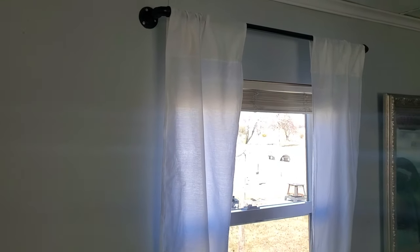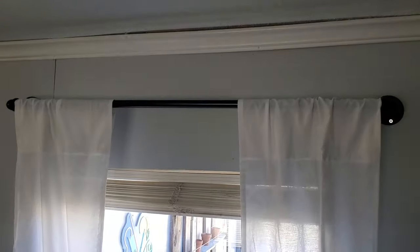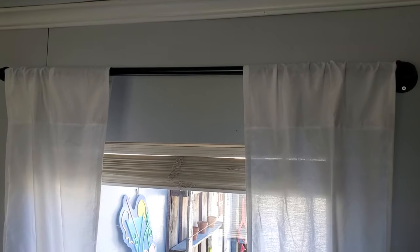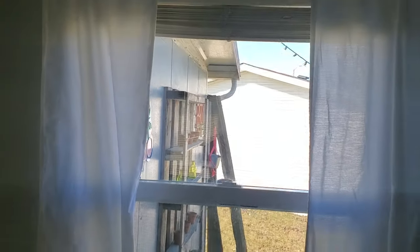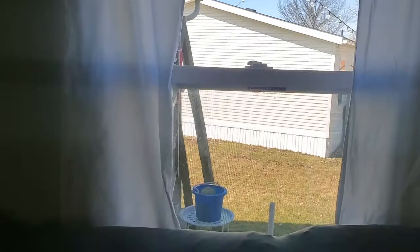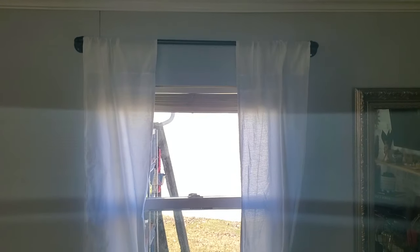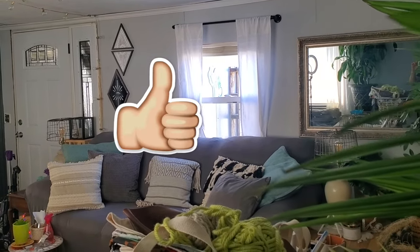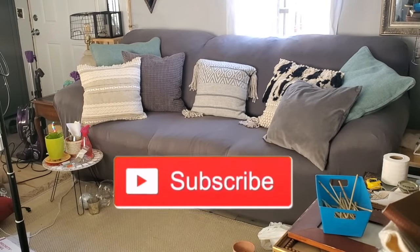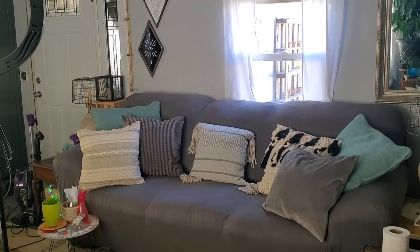I went ahead and did my other window off camera. Thank you guys so much for watching today's video. If you liked any part of it, please consider subscribing for more DIY projects, and as always, have a blessed day.